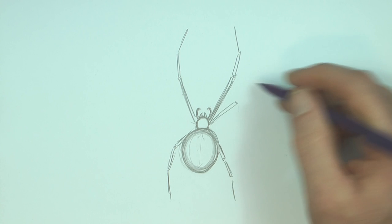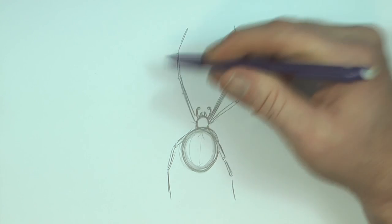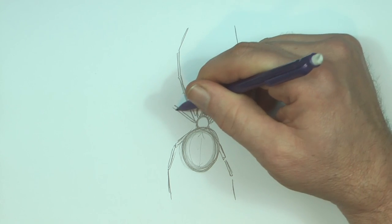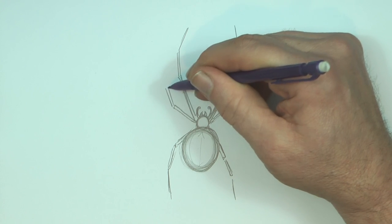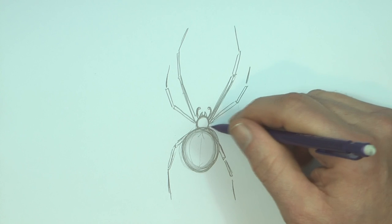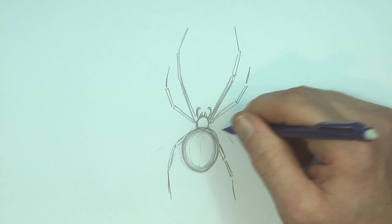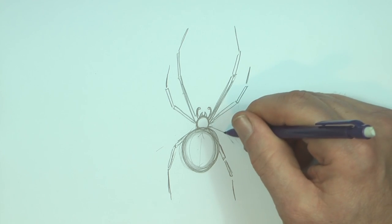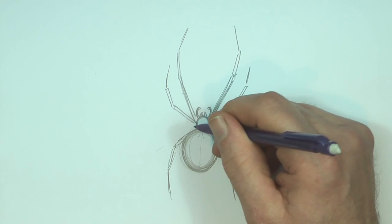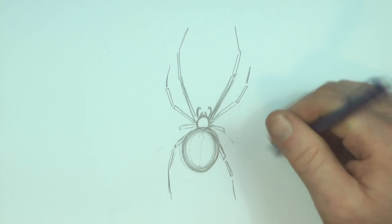This here is nowhere near as long as that. The shortest pair of legs is the third ones from the front, and these are even shorter than that — shorter than both that one and that one. So we're going to make this one coming out here much shorter.